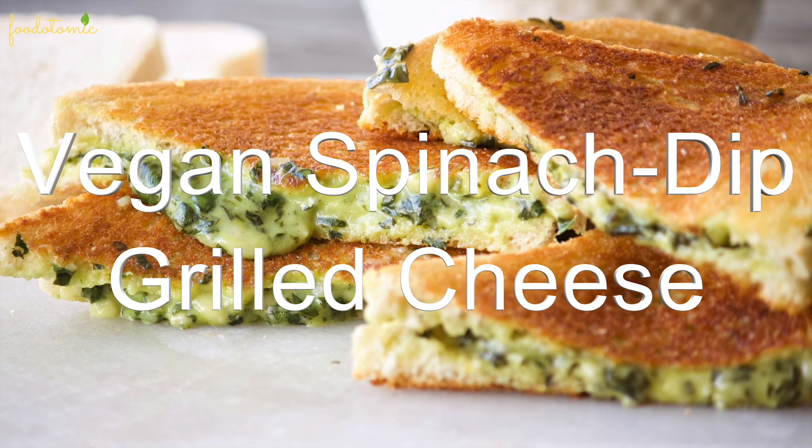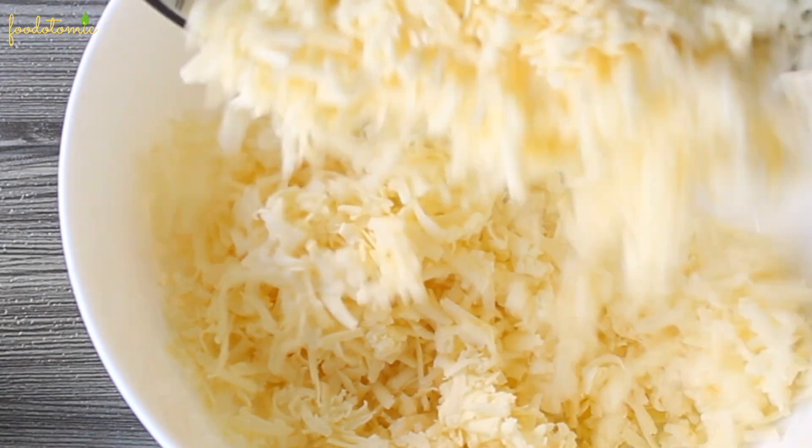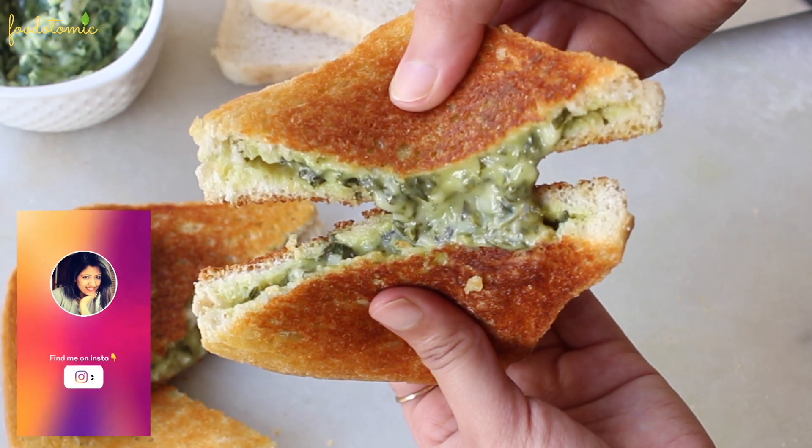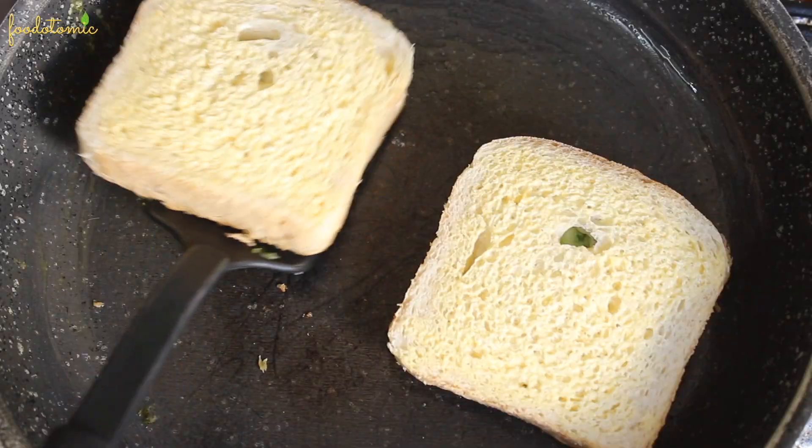Namaste, I am Mini and welcome to my channel Food Atomic. Today we are preparing Vegan Spinach Dip Grilled Cheese Sandwich. This is the ultimate comfort food out there and we are going to learn to prepare this to perfection.